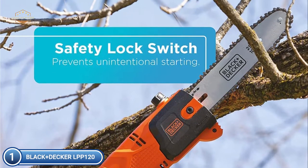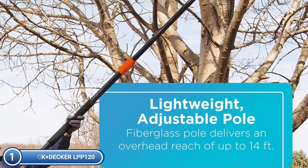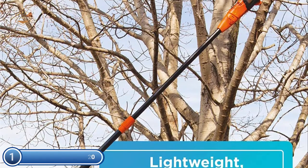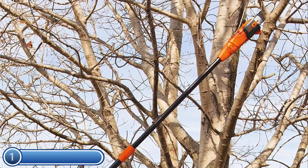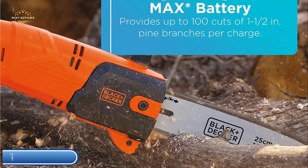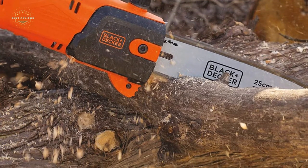An 8-inch cutting bar and chain achieves a maximum cutting diameter of 6 inches. The center extension provides an extendable length of 6.5 to 10 feet and offers an overhead reach of up to 14 feet. In-line power heads allow for simple maneuverability and clear visibility between branches.